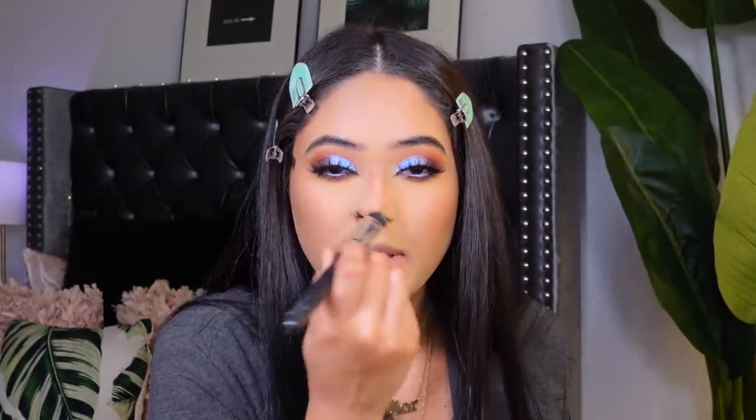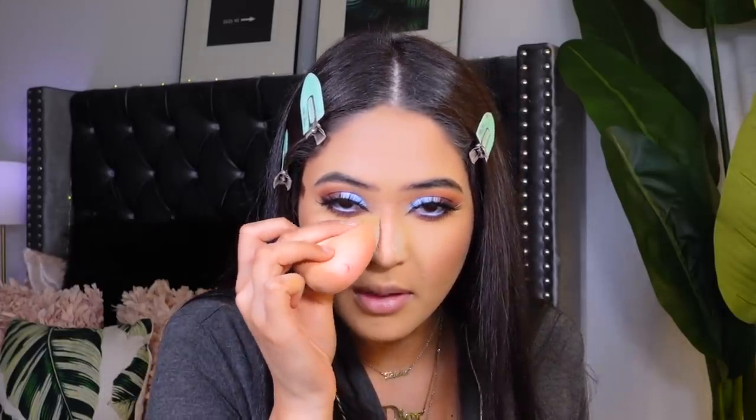I really like this makeup look and highly recommend you guys recreate it — everybody's going to look so beautiful. I'm adding a little bit of powder around the nose and buffing it into the skin. We're almost done now!